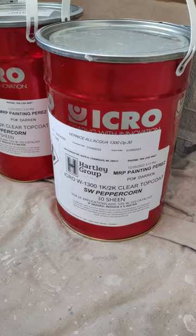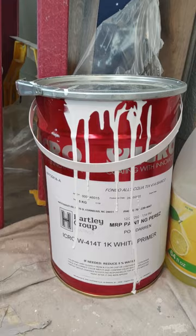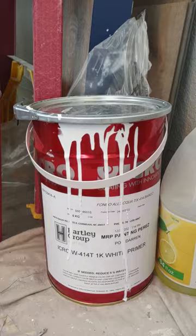This is their 1300 top coat, and they also have a primer that we used over here — their 414T, which I believe stands for tannin blocking. It's a 1K primer, and you can catalyze that as well at 10 percent. Let me show you what we did with this.